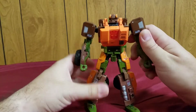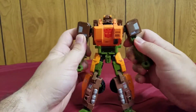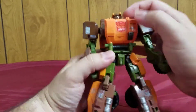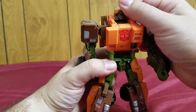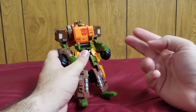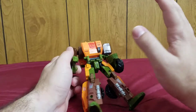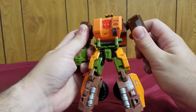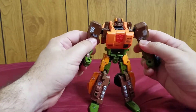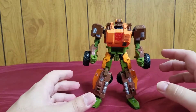Overall, as a figure by himself he's a fantastic solid figure. In terms of repaints, I think this mold was reused into a couple of BotCon exclusives and some other characters. So that's Roadbuster — now let's get to what I think is the coolest aspect.